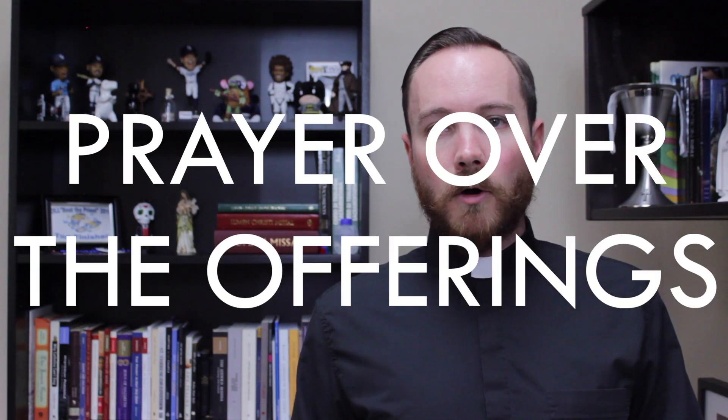After this follows the prayer over the offerings, which changes from week to week, just like the collect. It ties into the Sunday being celebrated, or the saint of the day, or the particular feast. The priest prays these words out loud, but he's praying on behalf of everyone in the church — a similar posture to the collect at the beginning of Mass. It symbolizes the fact that all these prayers are gathered together with the sacrifice on the altar and offered to God the Almighty Father. As the people respond 'Amen,' making this prayer their own, the preparation of the gifts has officially ended, and we now move into the most important prayer of the entire Mass.